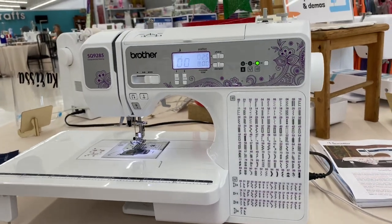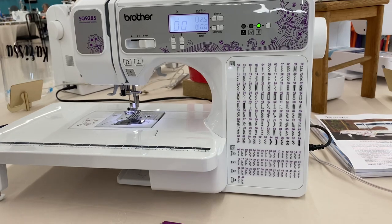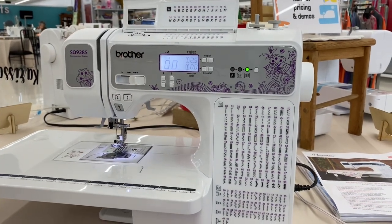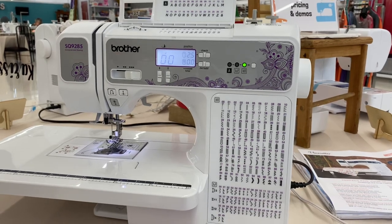One of my favorite features is actually the fact that it has a built-in font. It has a little A here. I can lift this little tab up and it's going to tell me how I'm going to get to those specific letters. I'm just going to briefly show you guys that today.